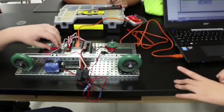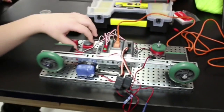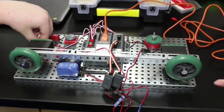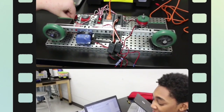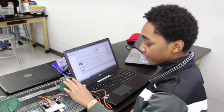And now our right motor is spinning. Now it checks the limit. And it stops. And we're going to switch. And then it switches.